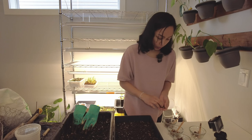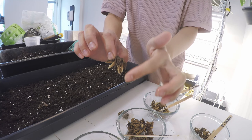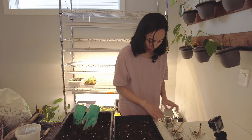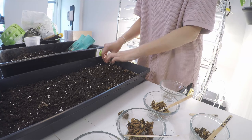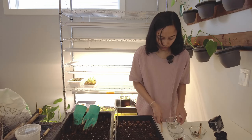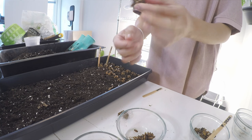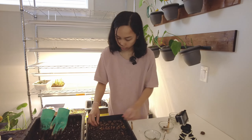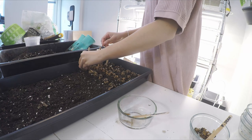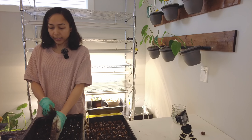When you pre-sprout them you have to make sure that the fingers are pointing down, because this is where the roots are going to grow. Just be very careful because they're very fragile. They say that if you have bigger corms you'll also get bigger flowers, so this looks promising.